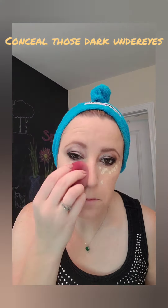Blending. Using Tarte Shape Tape Concealer under the eyes and around the nose to brighten a little bit. Blending that in with the makeup sponge. Covering a couple of little blemishes on the chin, then blending it all in.